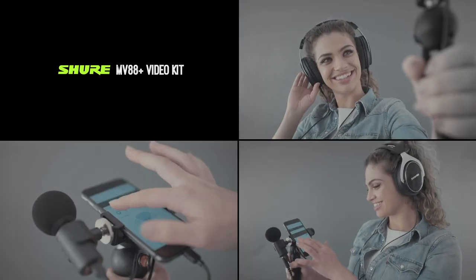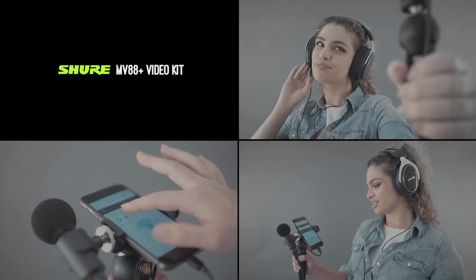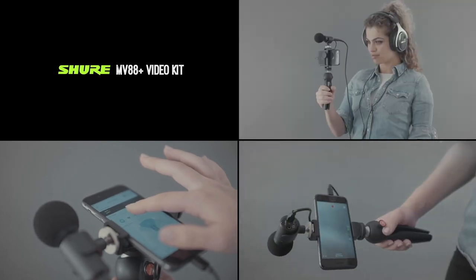Simply select how you want the mic to behave, set your gain levels, and press record. Then edit and share in seconds.